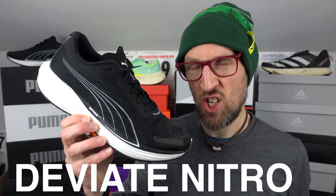Hey cats, it's Ed Beastbud here with an initial review on a Puma shoe, the fantastic DV8 Nitro 2. No holds barred, but I think this is one of the best running shoes of the year. Let's get to it.